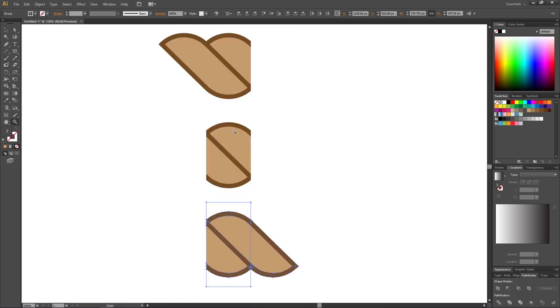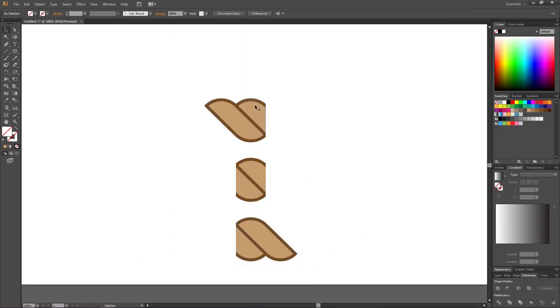Zoom out — here we have the three sections of our rope: beginning, middle, and end. Select the beginning and drag it to the Swatches panel, then select the middle and drag it as well, and do the same for the end.